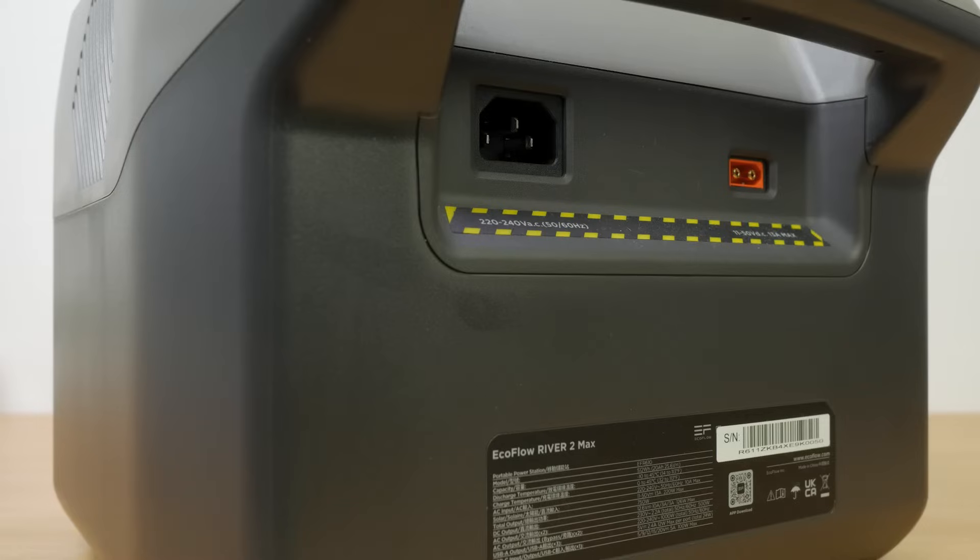Around the back of the unit is the mains charging port and the XT60 DC charging port for connecting to a car outlet or solar panels. There's no flap covering these two ports which is unusual, but like every power station I've tested, the River 2 Max doesn't come with any weatherproof rating, so you'll need to take care using it outside.